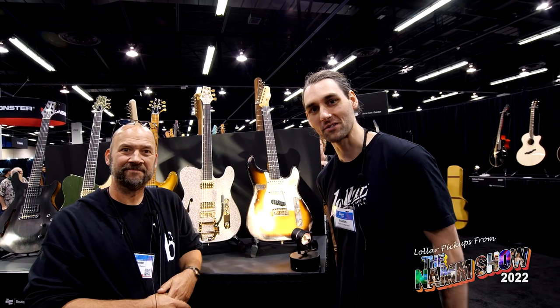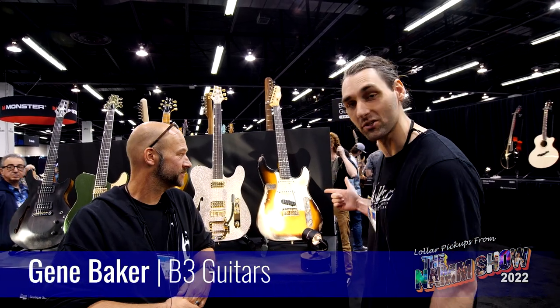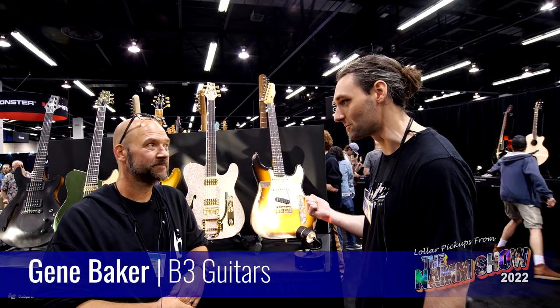Hey guys, this is Austin with Lawler Pickups. We're here with Gene Baker from B3 Guitars checking out the new Telstar model. Gene, what can you tell us about this?